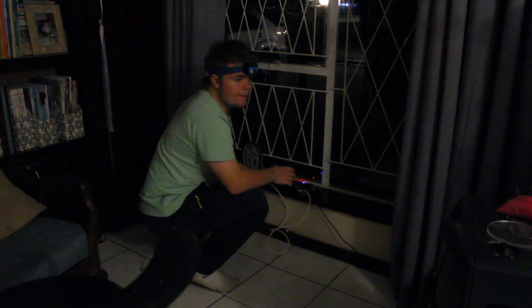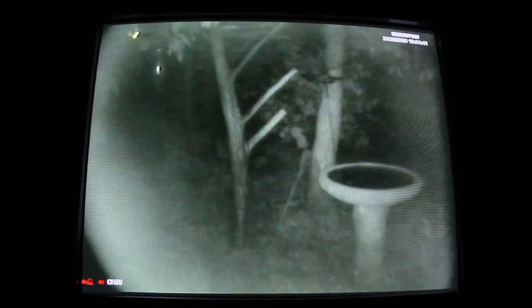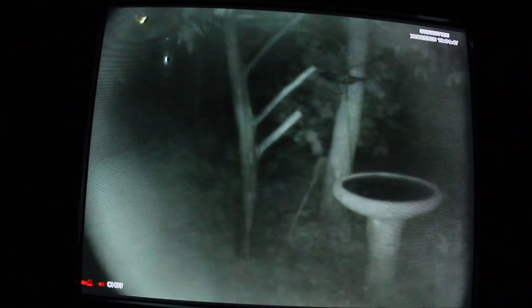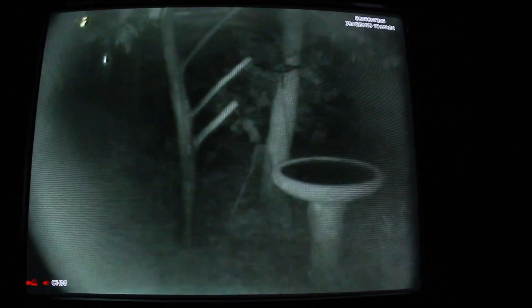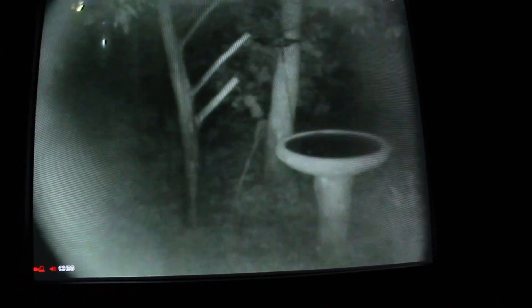It gets a really good signal — look at this. I'm actually really impressed. Just how good that signal is. Every now and then there is that little hiccup, but this is insane how clean this signal is. So much better than the previous attempt. And there goes the red signal.